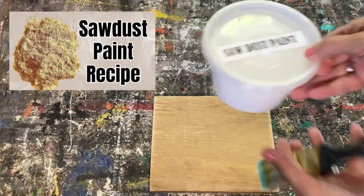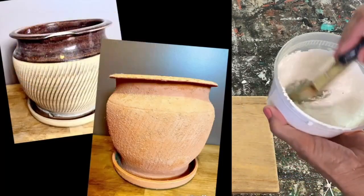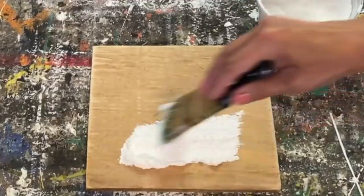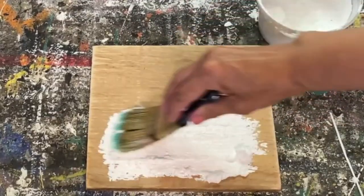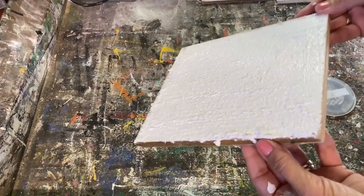Sawdust paint — I love this one too. You save all your sawdust from your projects, make sure it's really dry, mix up the recipe, and it creates an amazing texture. This is what the sawdust paint looks like wet.